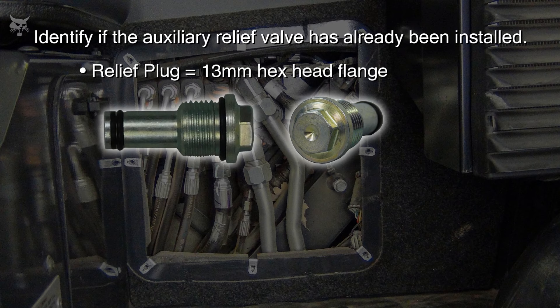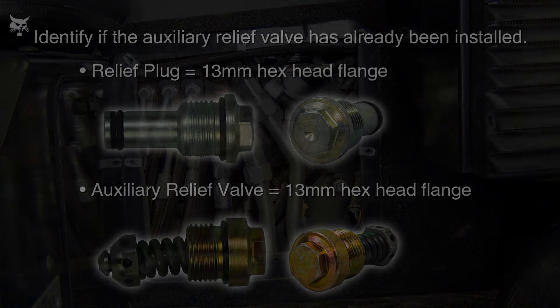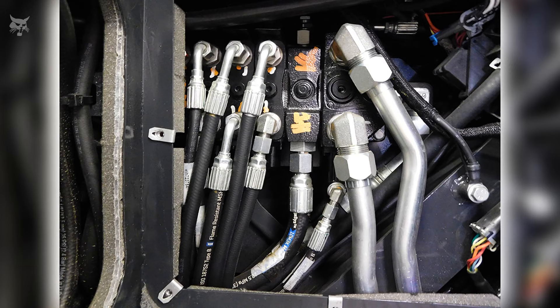The auxiliary relief valve is also a hex flange, but has a spring and orifice at the end of the valve. The visible hex head portion of the valve stands slightly taller in the port than the plug. Due to space constraints, it's recommended to feel for the dimple on the hex head — if the dimple is present, the hex plug is installed; if not, the auxiliary relief valve is installed.